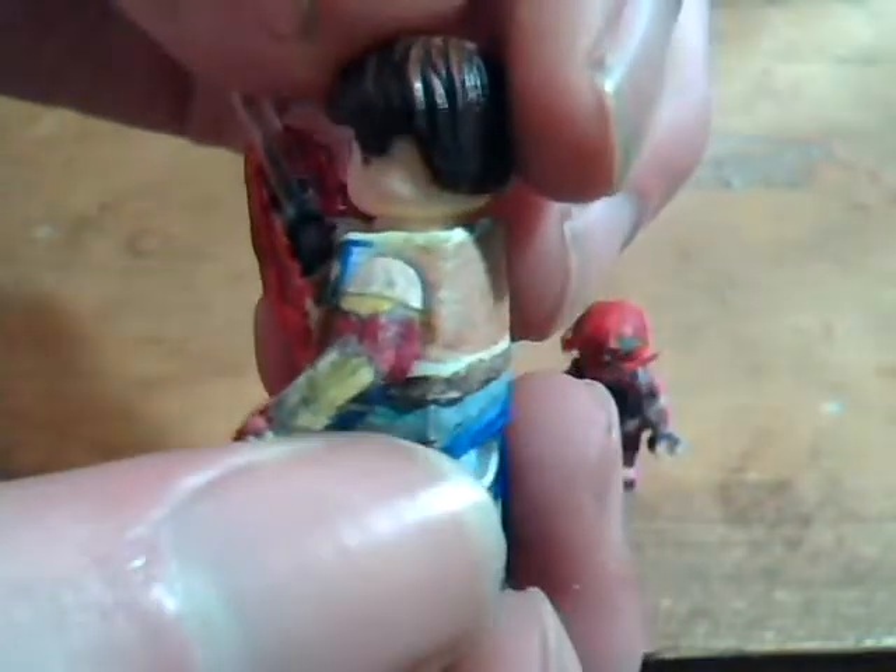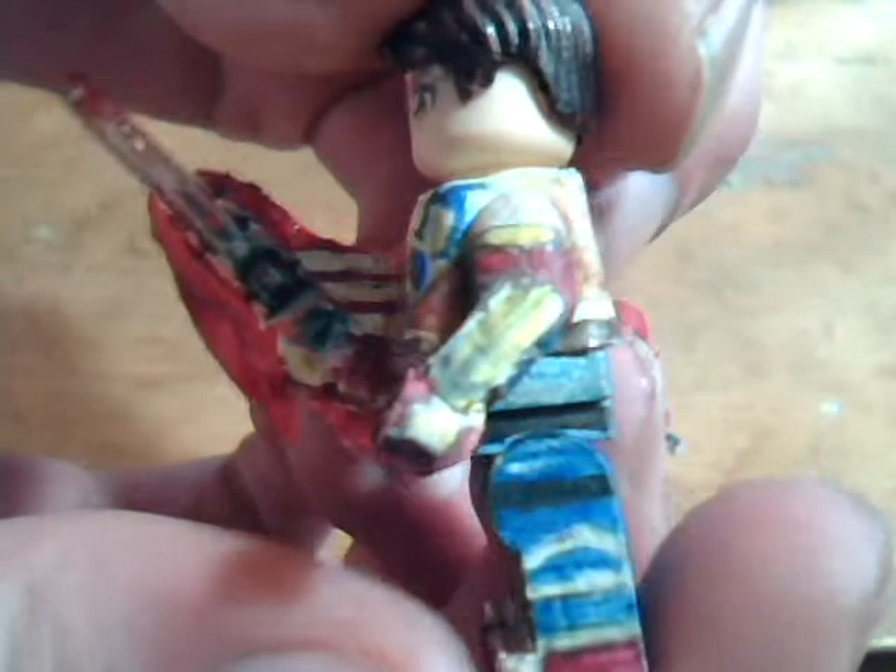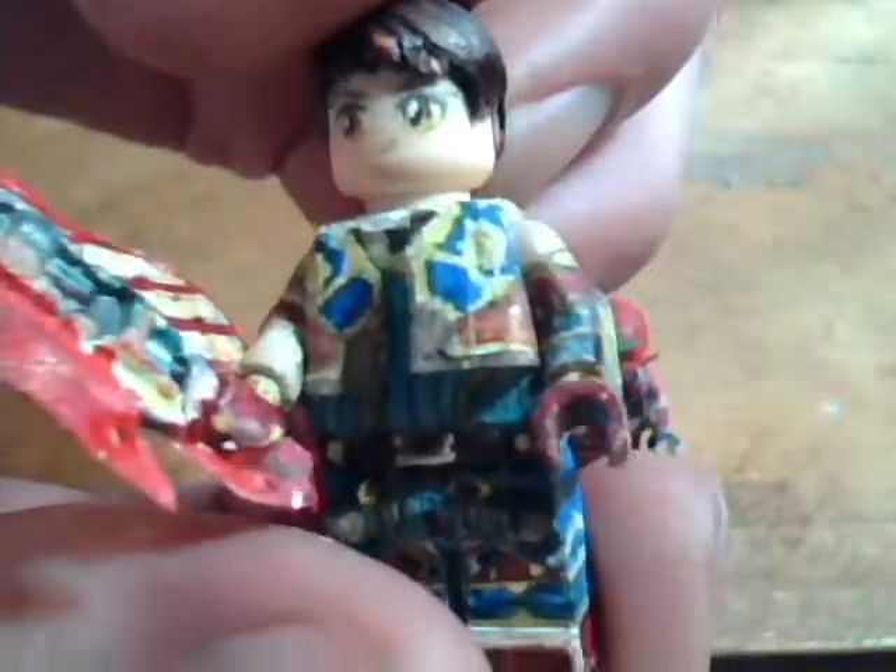I also added on his anchor as a 3D papercraft, because that also didn't look right just having it drawn onto the arm.